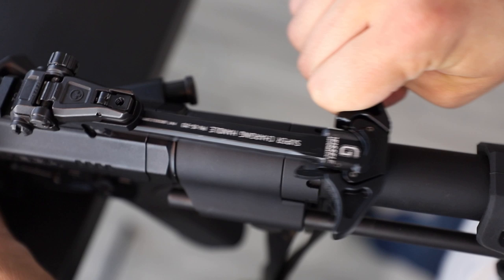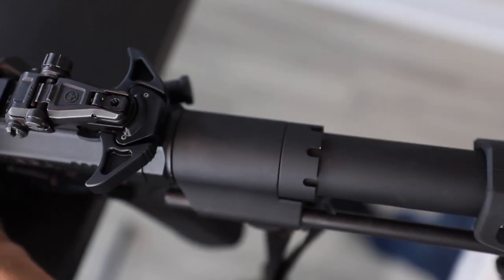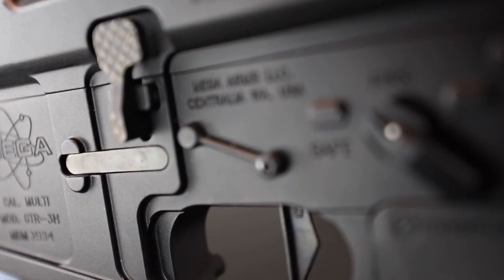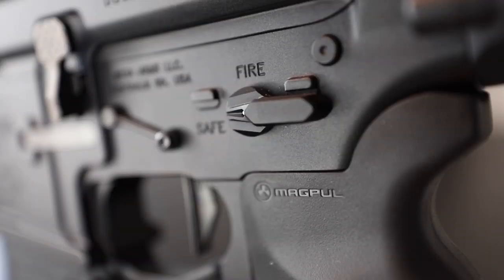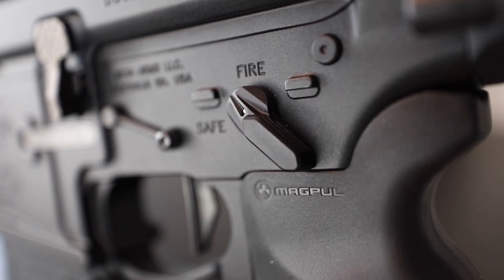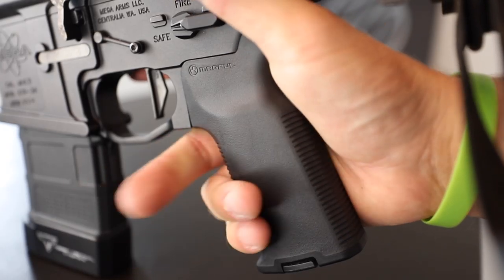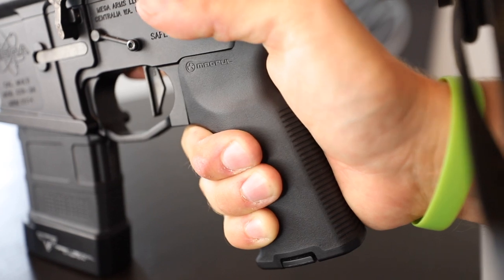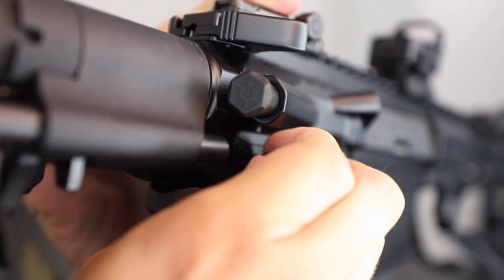I also have the Geissele Super Charging Handle, which is ambidextrous and just so happens to match the finish of the build perfectly. I have the trigger held in place using KNS anti-walk pins because I've shot this trigger in the past and I know this thing is smooth and very fast. I have the Radiant Weapons Talon safety selectors — they're ambi, and I think they killed it with the name selection. A Magpul K2 grip, which I run on most of my pistols simply for the better angle it gives you when holding a short gun. Strike Industries takedown pins and forward assist.